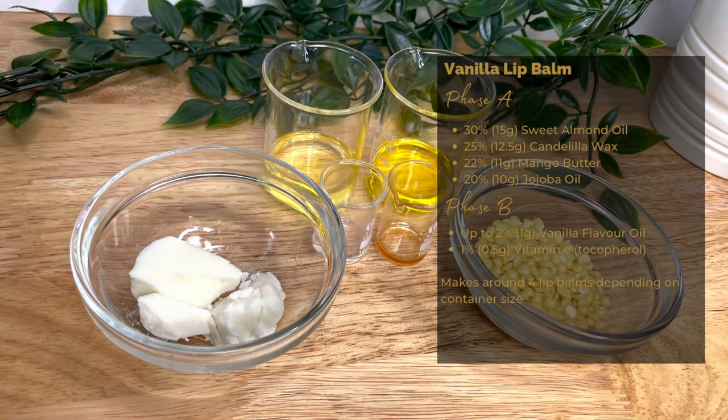This is a basic recipe for a vanilla lip balm and it's perfect for beginners. It creates a set balm suitable for tins or twist-up containers. I'll be using the following formula for a 50 gram batch, which makes around four to six lip balms depending on the container you choose.